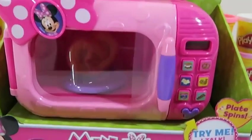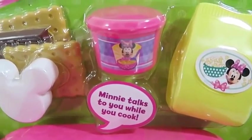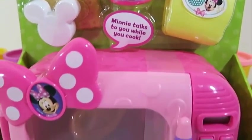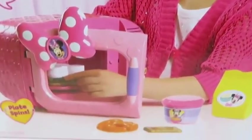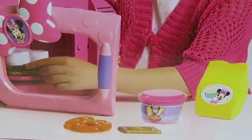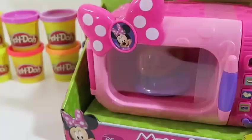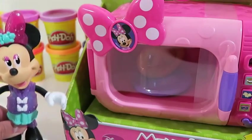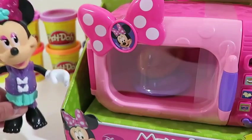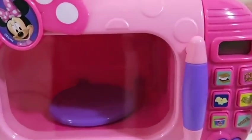Hey everyone! Awesome Disney Toys here! And today we're bringing you Minnie Mouse Marvelous Microwave Set! How many times have your parents told you not to stare at a microwave? But we could stare at this one all day! The back of the box shows everything that this playset provides! Hey guys, it's Minnie! I'm so excited you guys are here today — it's my first time using a microwave, so let's see how it goes! Before Minnie Mouse plays with her microwave, let's see how it works!